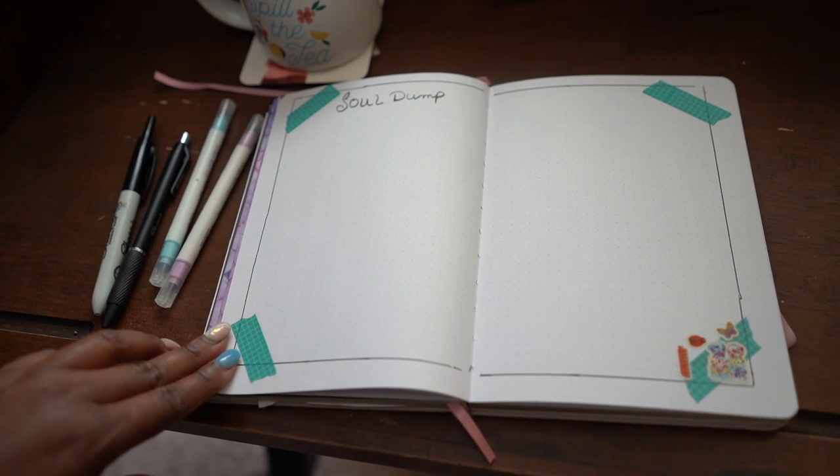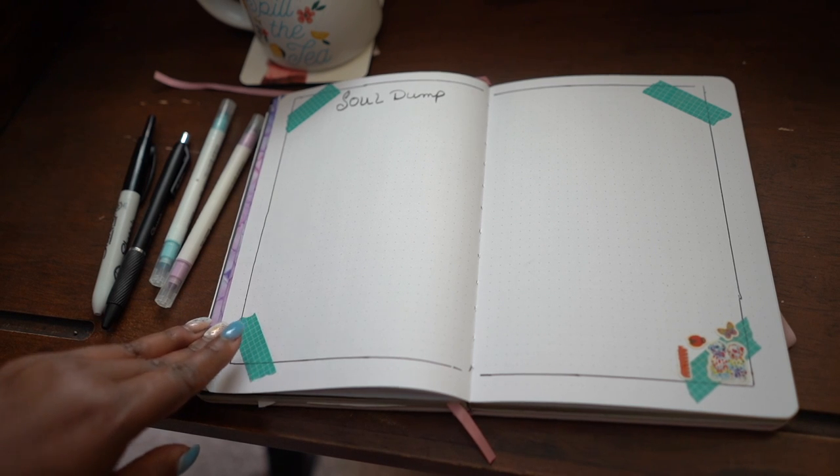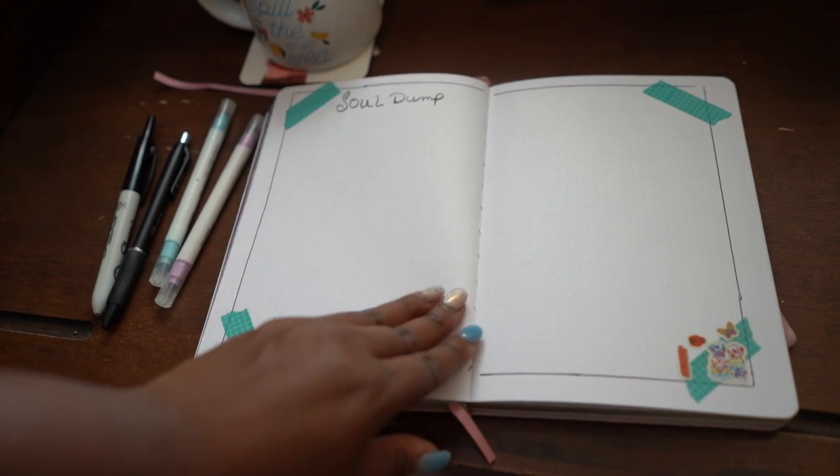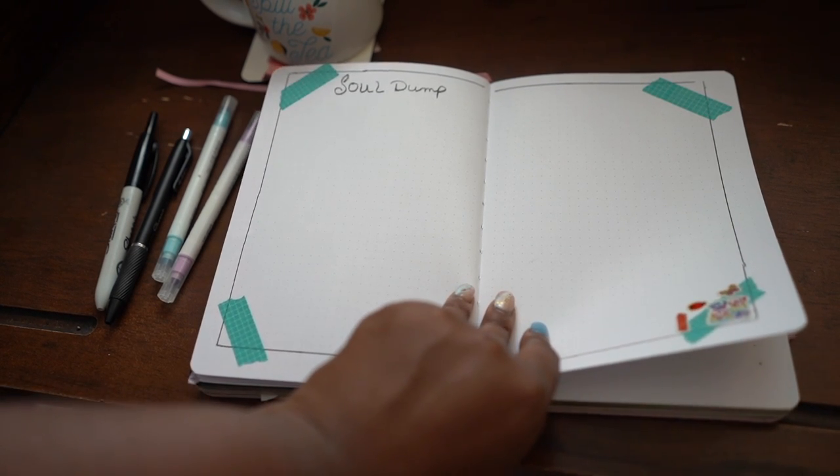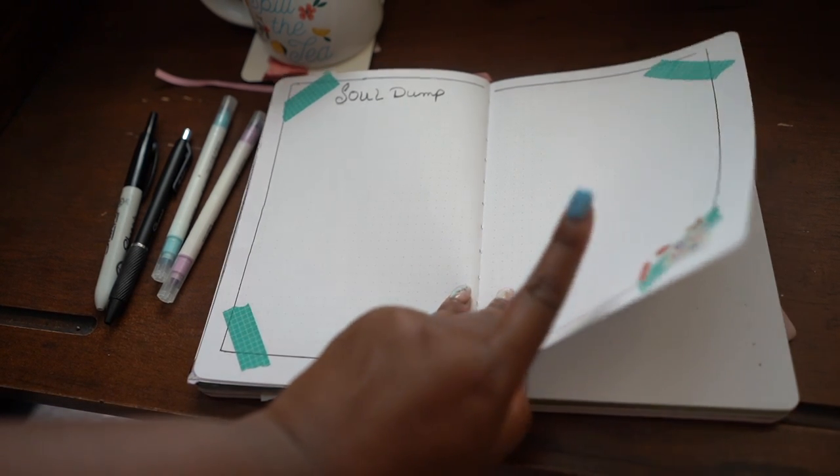Next we have the soul dump. I don't go a month without keeping space to think through what I'm experiencing, meditating on, and learning throughout the month.